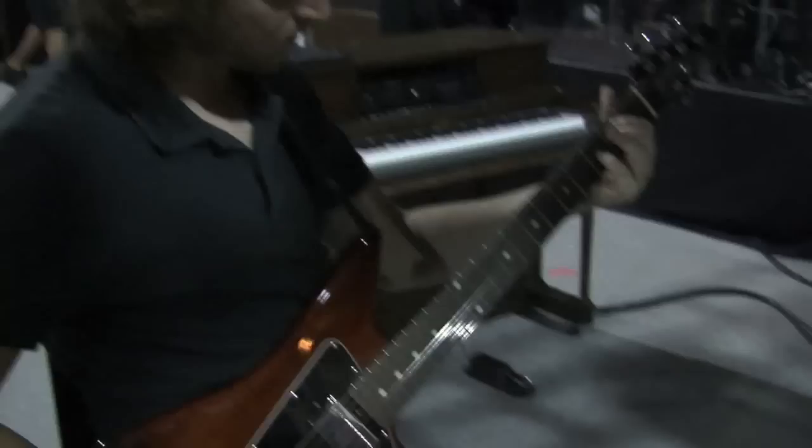So that's the chorus section, then there's this bridge sort of section that is this chord right here.